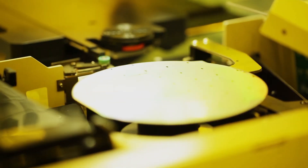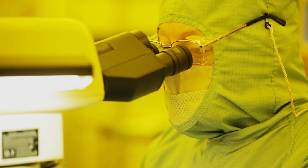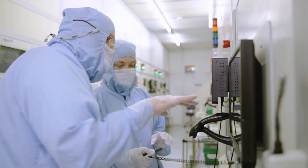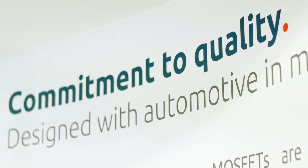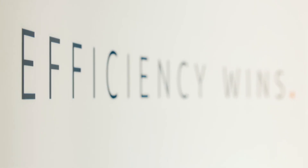Sixteen years and some four billion devices later, LFPAK has proven itself the de facto standard for Power SO8 power MOSFET packages. We continue to invest in capacity for our LFPAK products, but we're also investing in new generations of the product to drive that quality level down to as low a level as absolutely possible. Because with electronics, the smallest details make a world of difference.